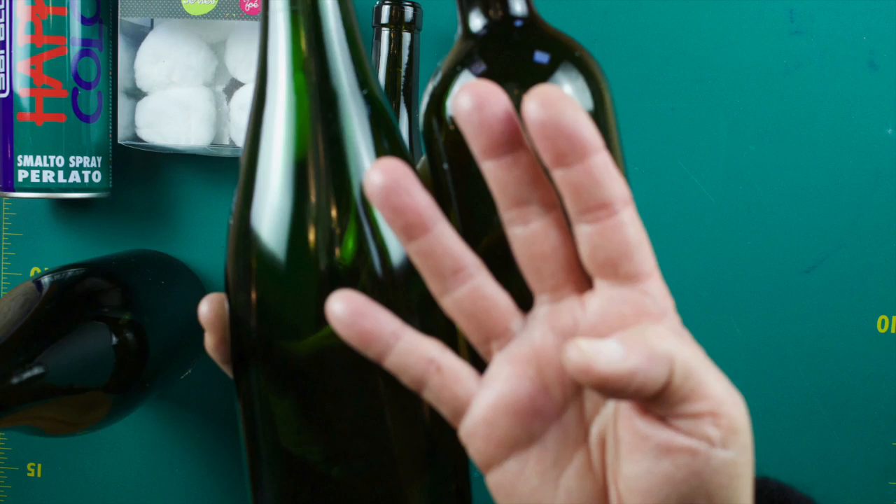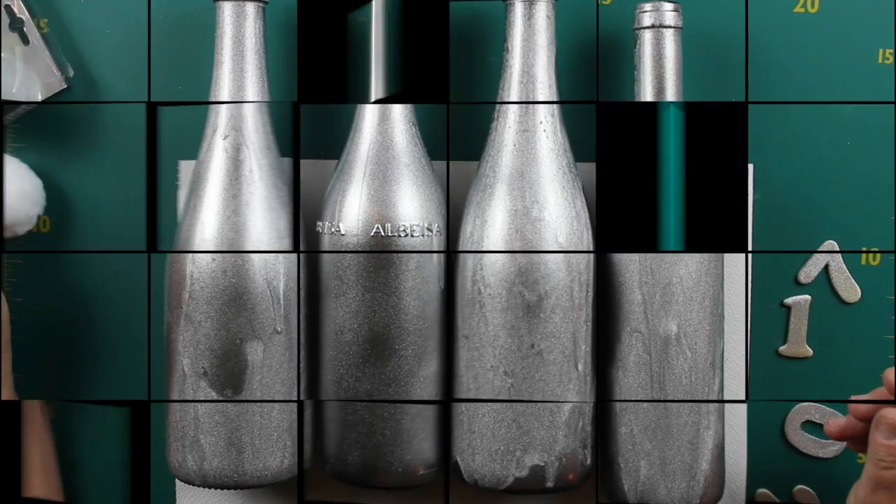If you love this idea, follow my video and you will understand how I made it. It fits perfectly to my centerpiece from Christmas. If you don't remember or if you don't see the video, I put a photo somewhere so you can understand. Enjoy doing it!